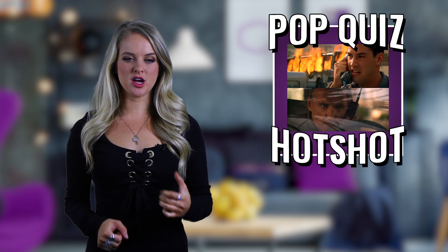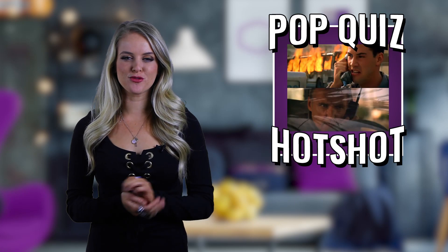Pop quiz hotshot, you just got the most anticipated new peripheral from Cooler Master in your hands and you want to get down and dirty with it.